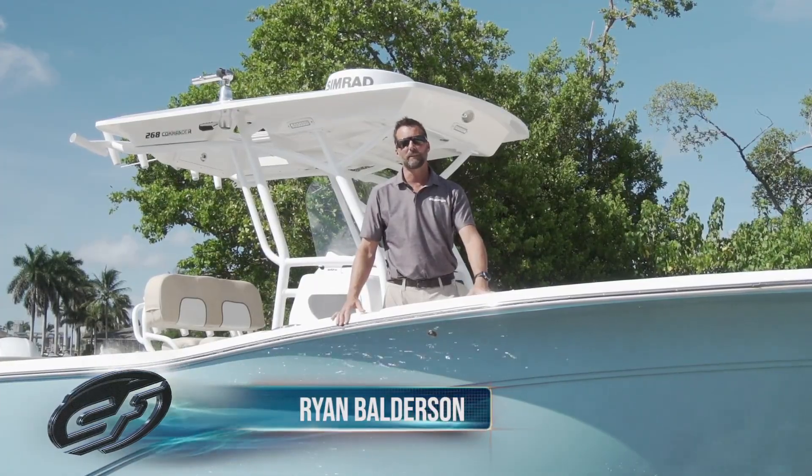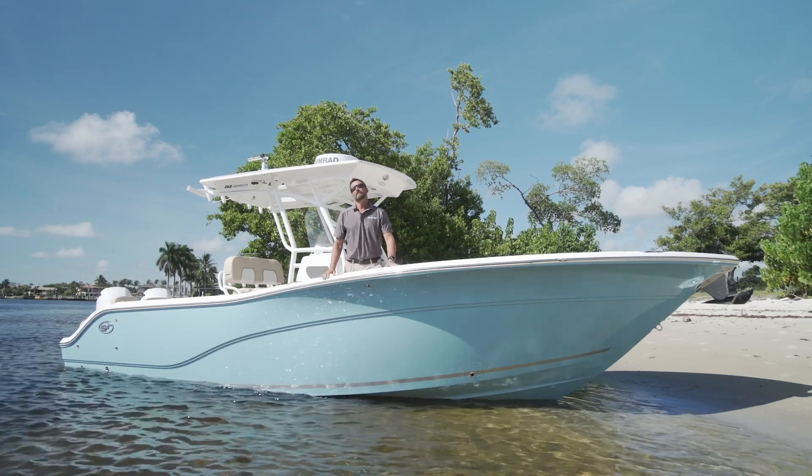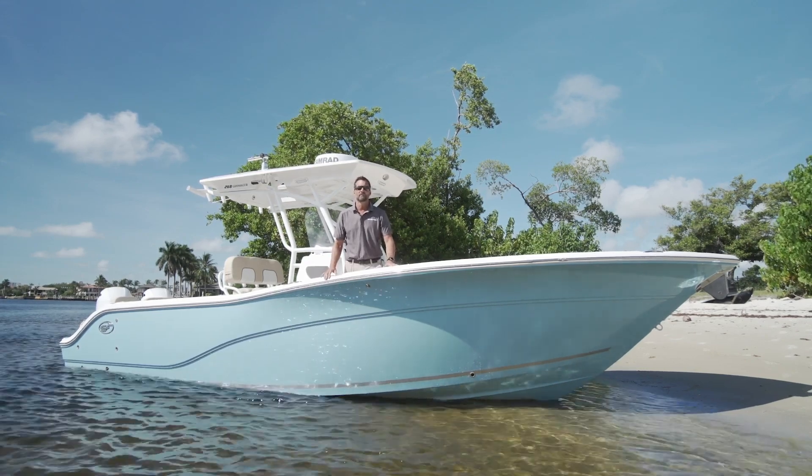Hey, my name is Ryan Balderson, VP of Product Development with Sea Fox Boat Company, and I'm really excited to show you guys this brand new 268 Commander.